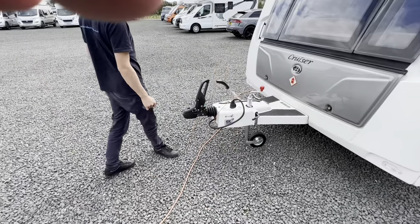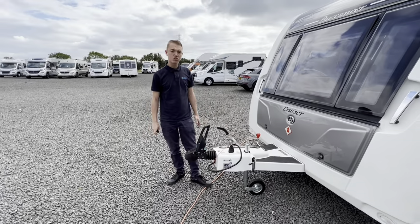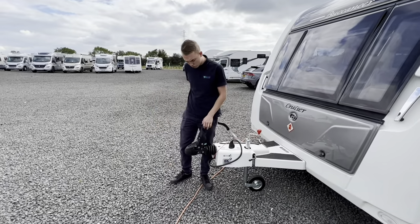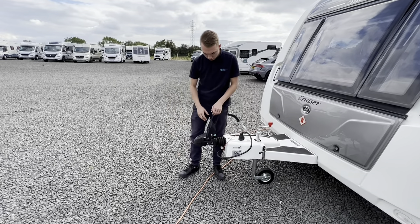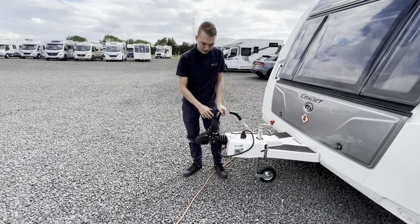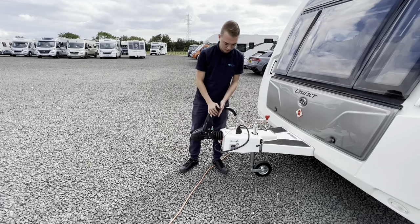Starting off at the front of the caravan on your A-frame, you've got a VWP hitch. Always pull the handle back when un-hitching the car. Hitch it to your vehicle, pushing the handle clip in and you'll be able to push the stabiliser head down.